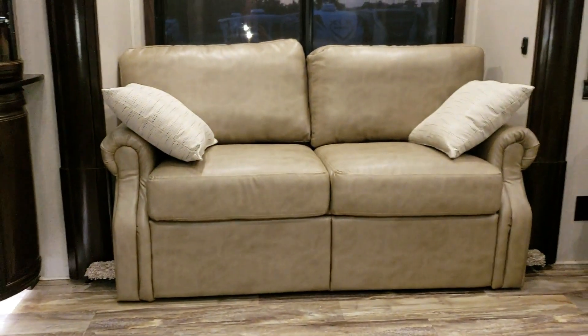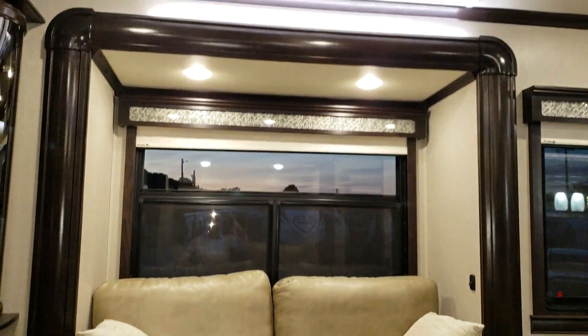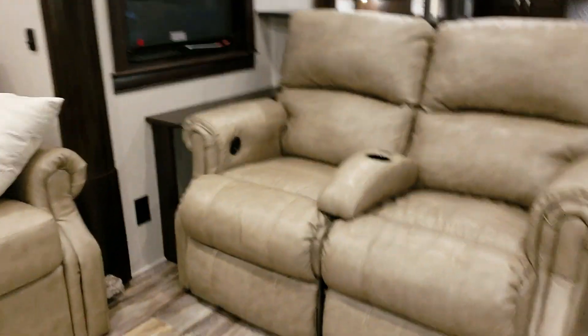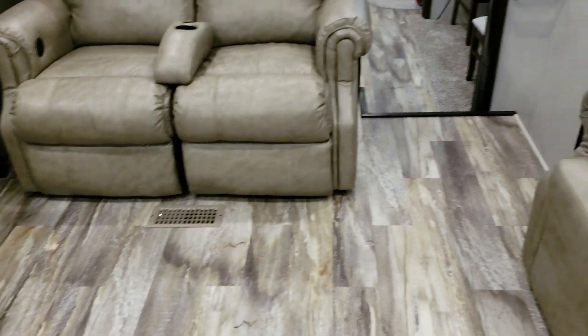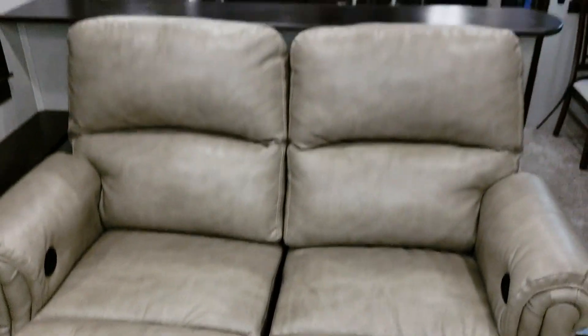There's a lot of LED accent lighting around the toe kicks and up above the slides. Both sofas in the slides actually open up into beds, so you could sleep four people up here if needed. The two sofas facing the TV are power recliners — you push a button for them to go in and out. There's also a cup holder extension that pulls out if you want a little more room.